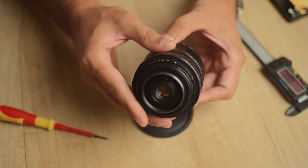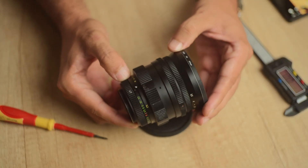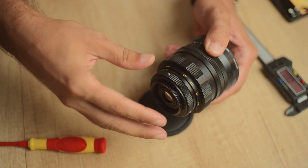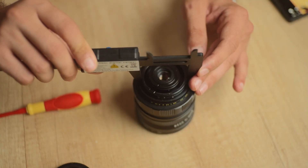I did a bit of tinkering, braced myself for a full disassembly, but very quickly I found this. After you remove the ring on the back, resembling a classic T or T2 mount, the diameter is approximately 49mm, so it fits into the PL cavity easily.